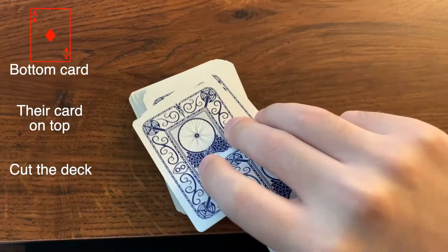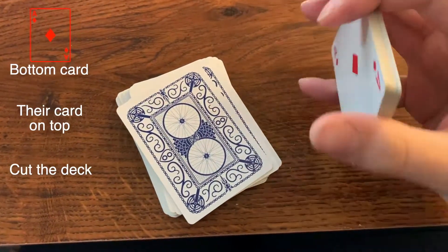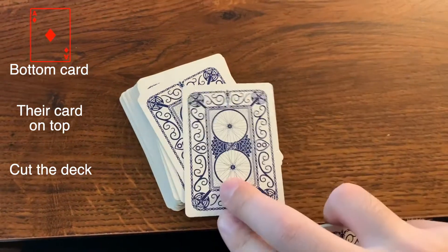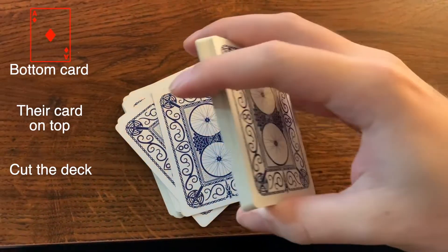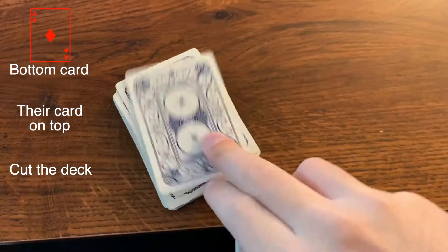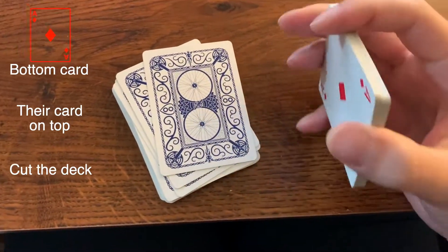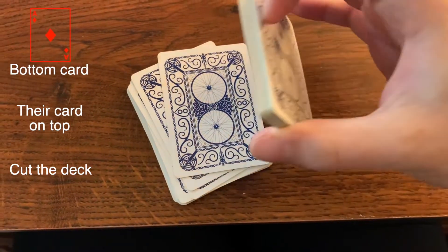So what we've done is we've now put the card that we know on top of the seven of hearts. This is the card that we don't know, but we know this one. And they think that they kind of chose where this card was going to be in the deck because they cut it. So we're going to put this on top here.